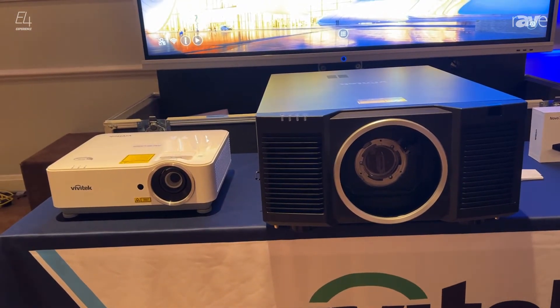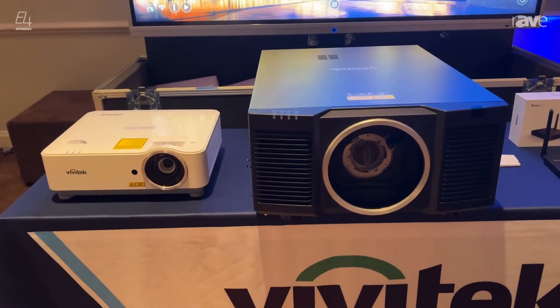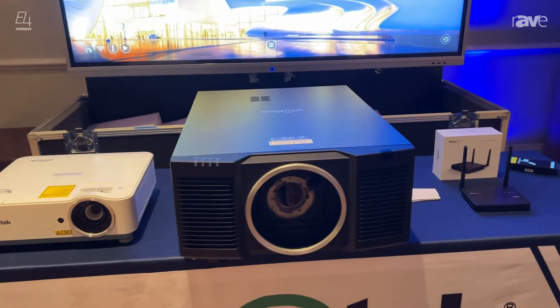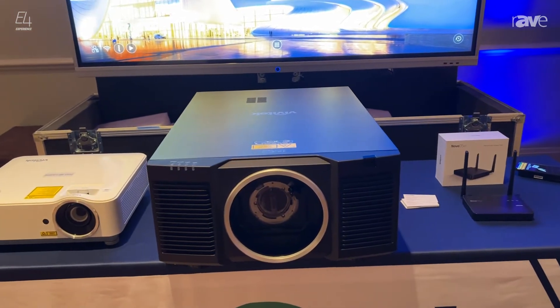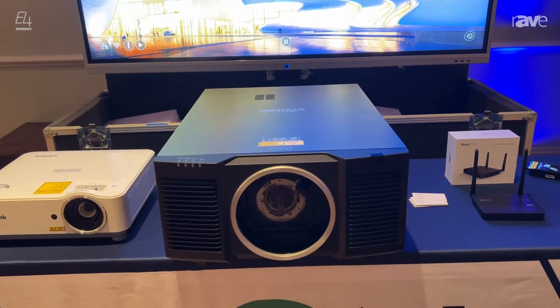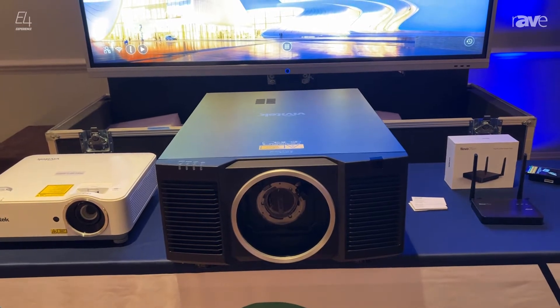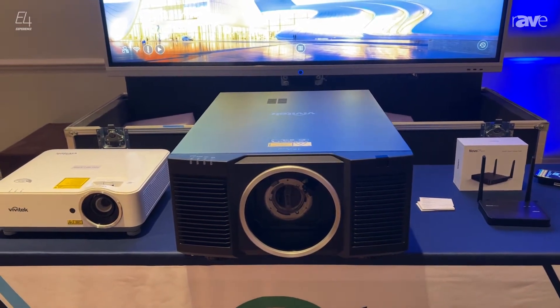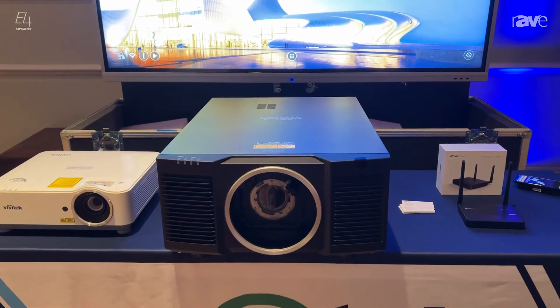Great for your classrooms, boardrooms, conference rooms. In the middle, we have our new DU9900Z. It's a 22,000 lumen WUXGA laser projector. Great for large ballrooms, houses of worship, and large installs.